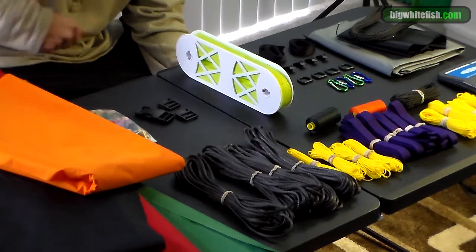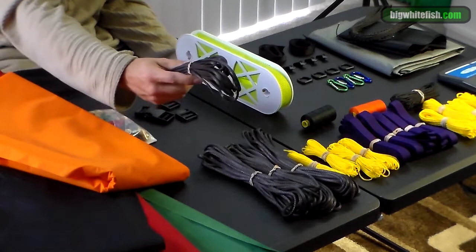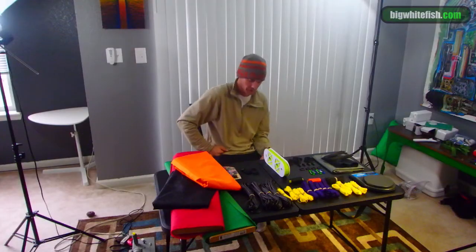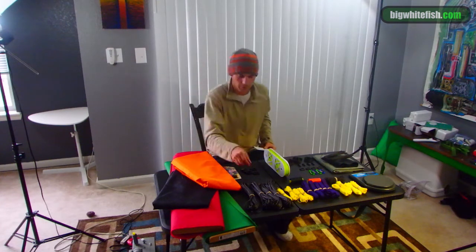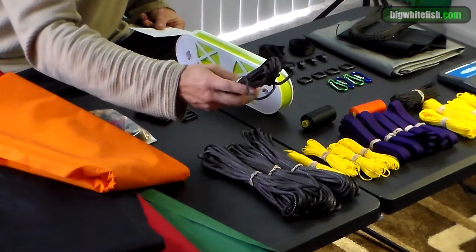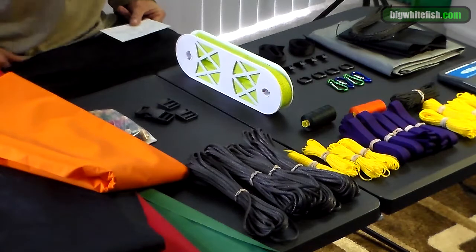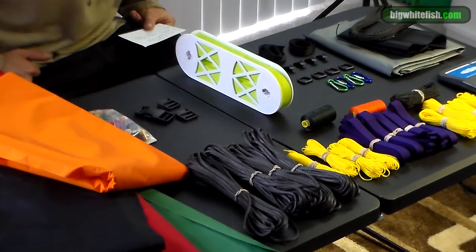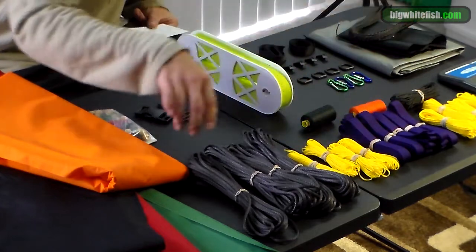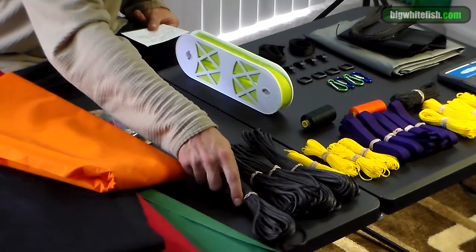The 1/8-inch amsteel is 2.27 grams a foot with a breaking strength of 2,500 pounds. This is what I'm going to make my whoopee slings out of, just to give more surface area to grip. You can do it out of the thinner dyneema cords — amsteel, zingit, it's all just dyneema cord.